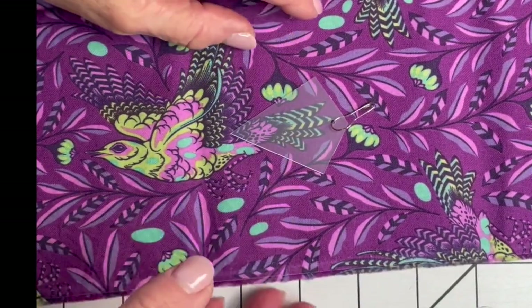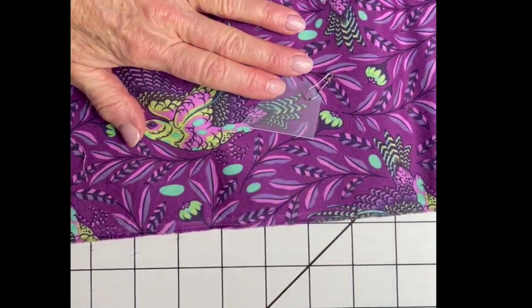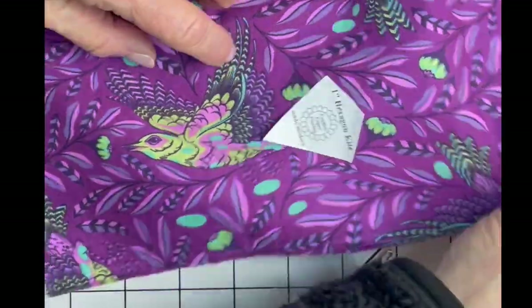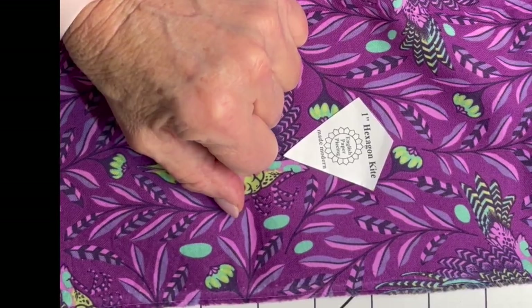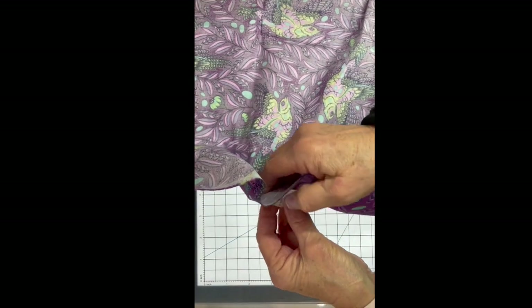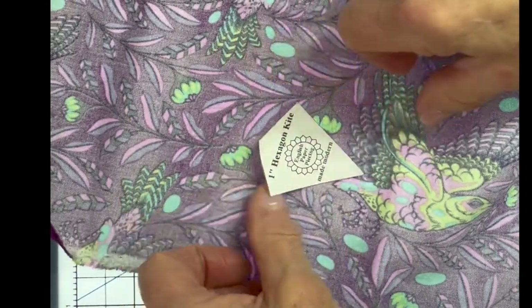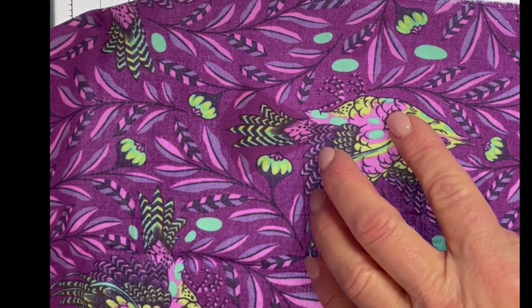I thought you might want to see this in action. I really like feathers on the kite — hopefully you can see that. What I'm going to do is put the template on the front and use a light box to determine if it's in the right place. I tend to like to put it on the back side because then I don't have to move it when I go to sew the shapes together. I've come over to my light box — we're going to turn it on up high.